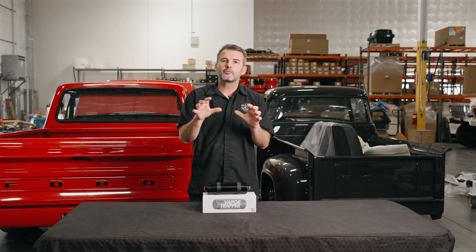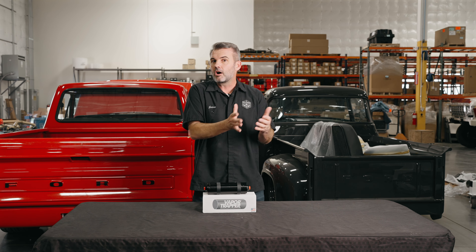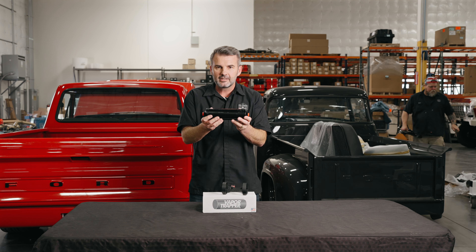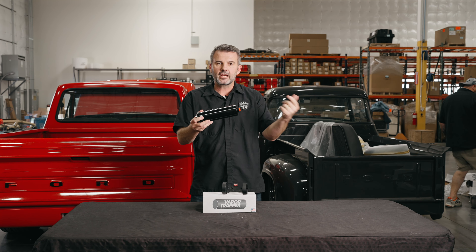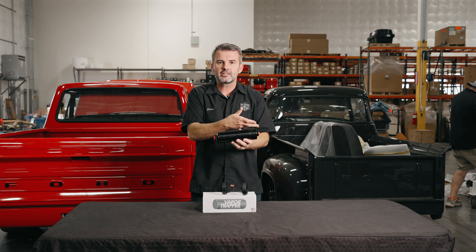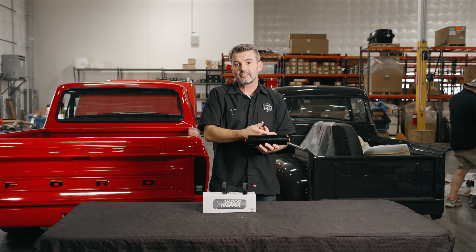Every vehicle that we are building moving forward — even some that we didn't put it on, we've actually gone back and added it — is this really cool, slick little product right here. It's a charcoal canister that you can mount, and your vent tube goes through here, and then it comes out, and you vent it above your fill, higher than your gas tank, to make sure you don't get any gas in this thing. If you get gas into this thing, you overfill your tank and this is down low, you overfill your tank and it comes out the vent, and as soon as the gas hits there, this is going to be toast.